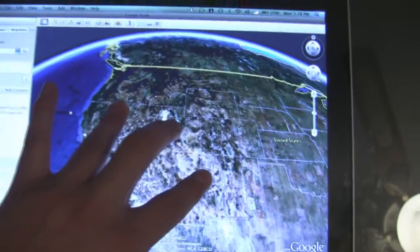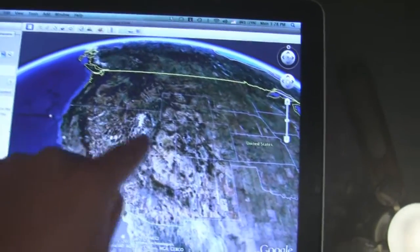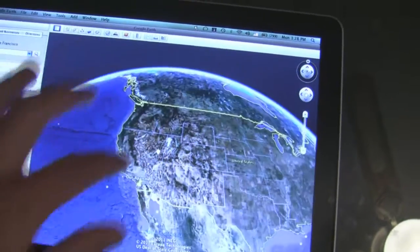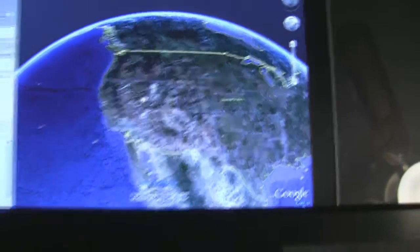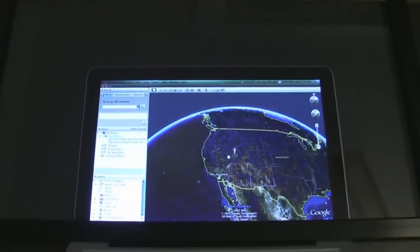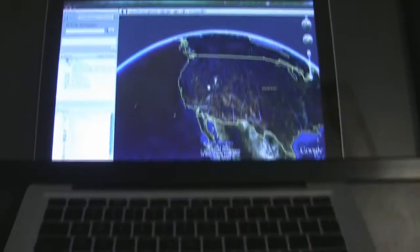Still figuring it out — don't use Mac very much. Anyway, one finger movement, two fingers zoom in and out, pinch zoom in and out technically, and three finger tilt. Pretty simple. This is the infrared frame just sitting over a Macintosh computer, so it works in both Windows and Mac.